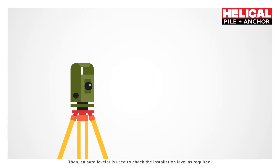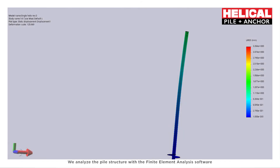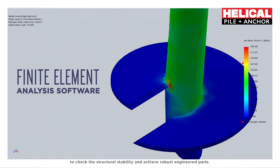An auto-leveler is then used to check the installation level as required. We analyze the pile structure with finite element analysis software to check structural stability and achieve robust engineered parts.